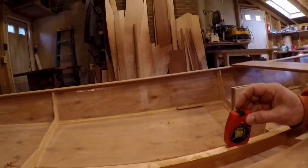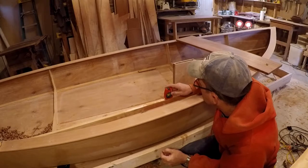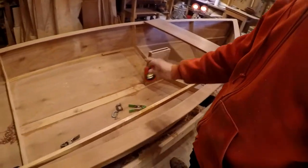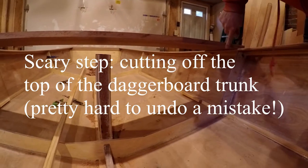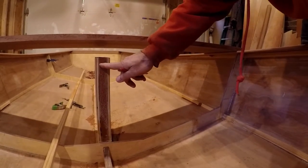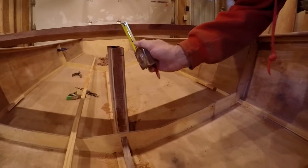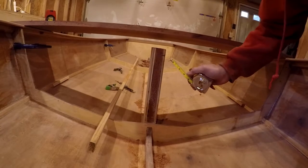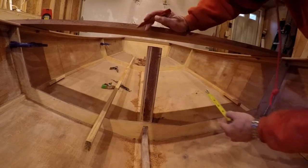It seems pretty unscientific, but you can use that to take off the top of the daggerboard trunk. It's just about level — my eyeball basically. If the boat's sitting about where it'll sit in the water, this is approximately level. This is the top of the thwart here. We want the daggerboard trunk to come in a quarter inch, so we don't want to cut it off three-quarter inches below that — we just want to cut it off a half inch below that line. Take that around, and so we don't screw it up — this is definitely not something we want to mess up. So that's our cutoff line; we'll double check it.